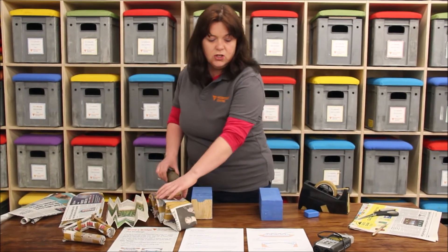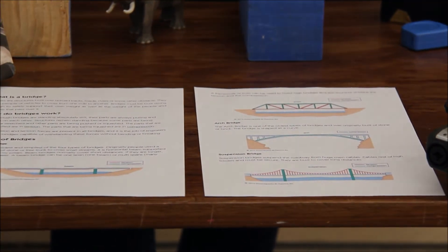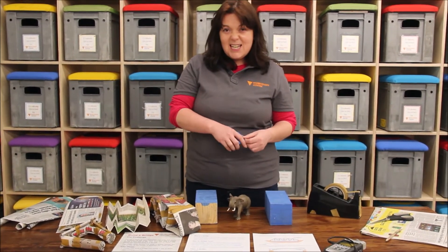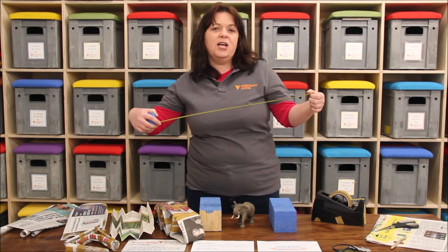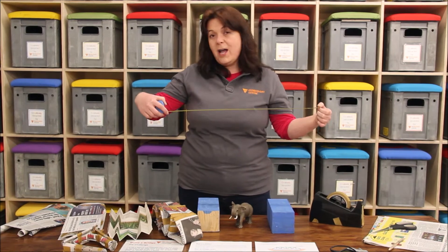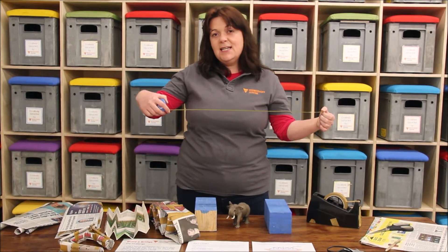There are lots of different things you could try — you could create an arch bridge or a suspension bridge. All these resources will be available on our website and social media. The real challenge I want to set you today is: can you build a bridge that spans 60 centimetres? Use a chair, two chairs, a table — whatever you want — and see if you can create a bridge strong enough to hold a heavy book or toy for at least 10 seconds.